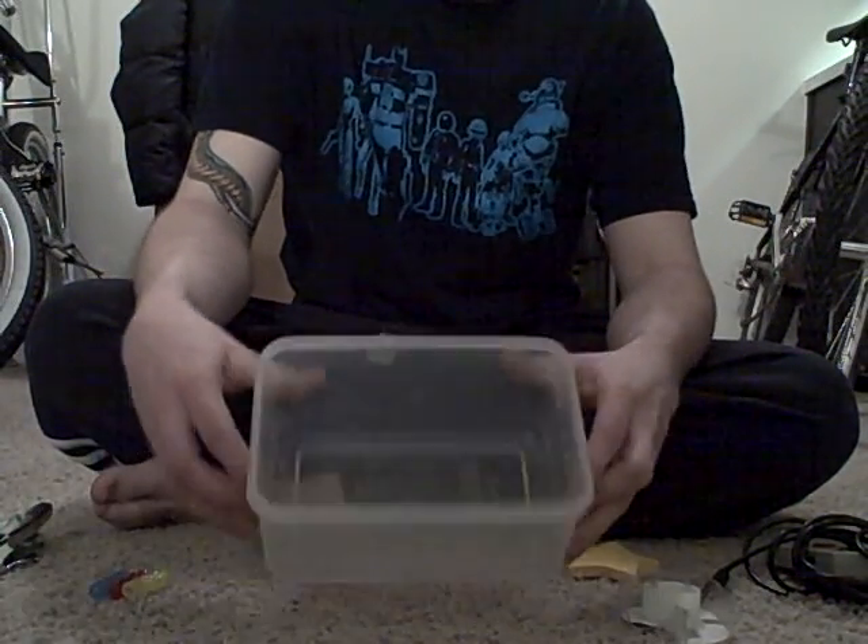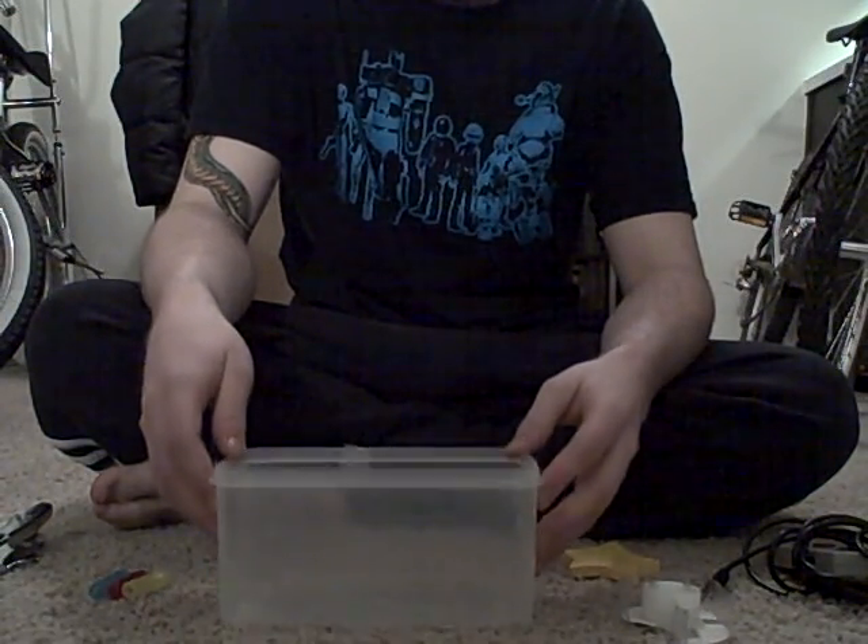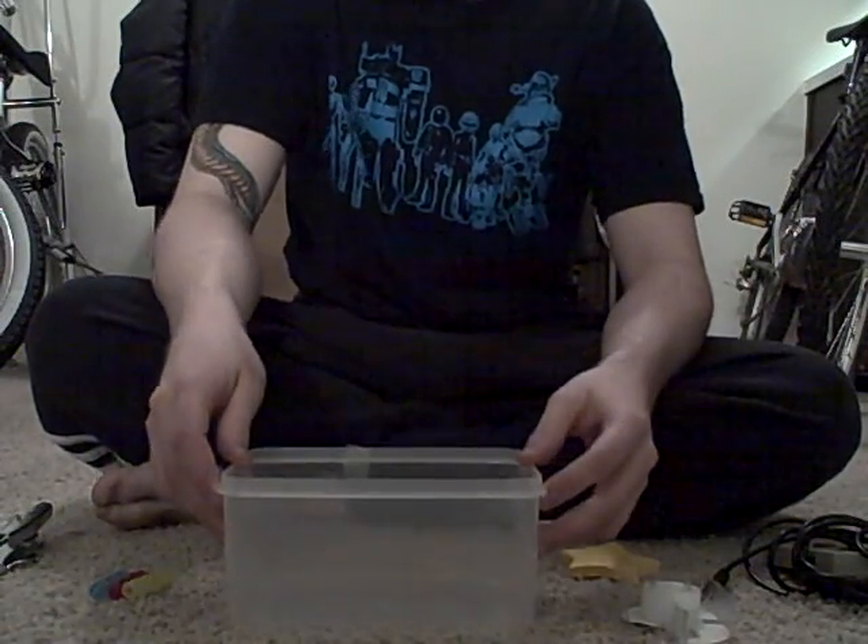The first thing you're going to need is a container. Make sure it's Tupperware because that is the best for HD, not the other knockoff brands.